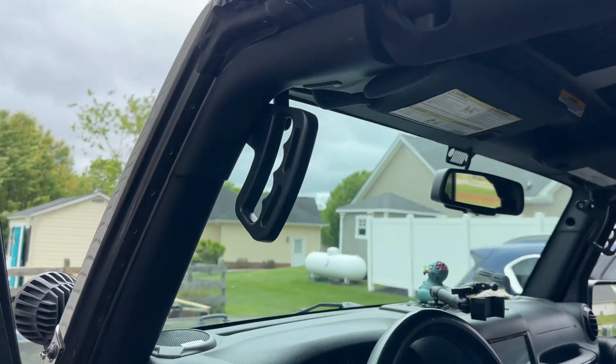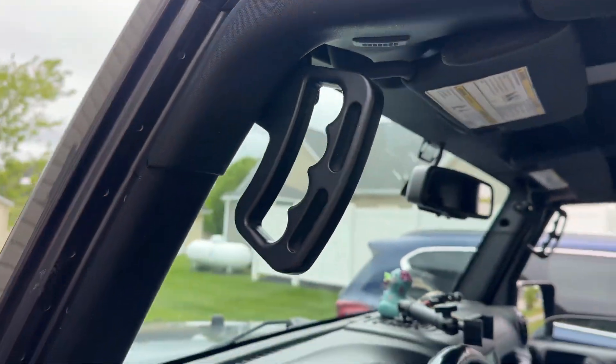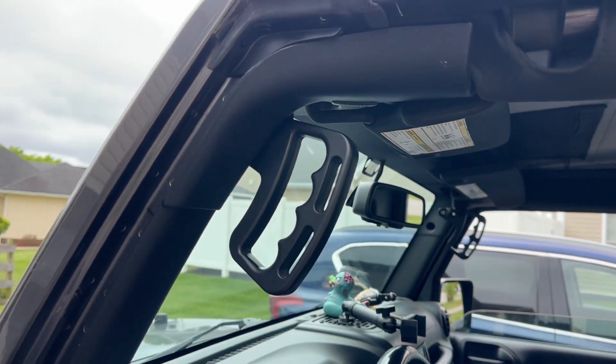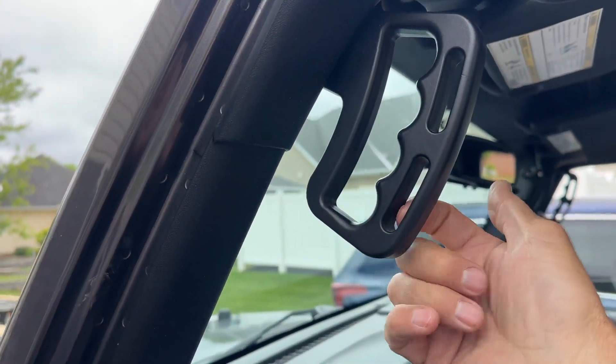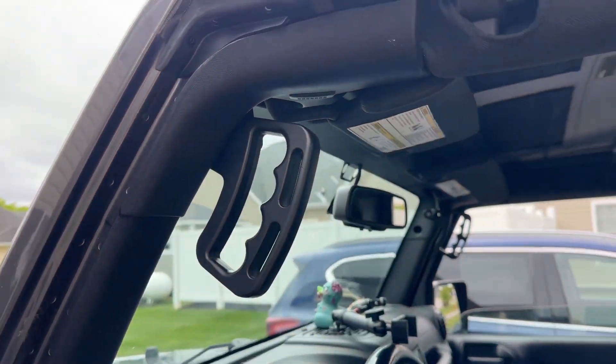I'm going to make you a couple short clip videos of things I added to the Jeep that I would highly recommend. Number one thing: grab handle. I did the full size — the full length. It's not just that little tube. Very sturdy, solid aluminum. You could actually put a bolt through here with a different mount if you wanted, for something to hang off of there.